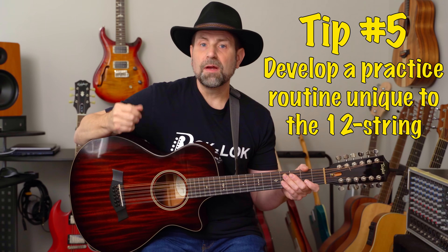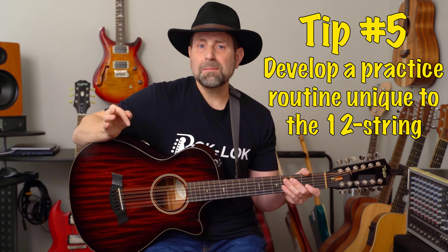Tip number five: practice. This may seem obvious, but if you treat the 12-string like a unique instrument that demands learning certain skills, you're going to sound much better and get way more out of it than if you pick it up with the attitude that it's just like a 6-string. The 12-string requires stronger hands, more precise fretting, and more accurate and consistent picking.